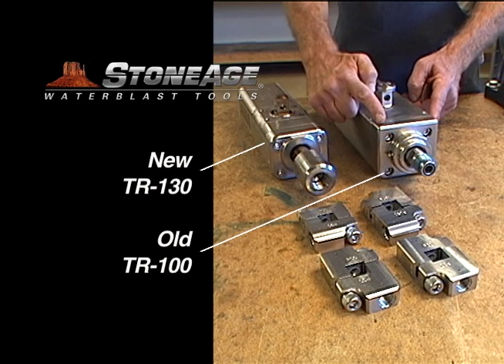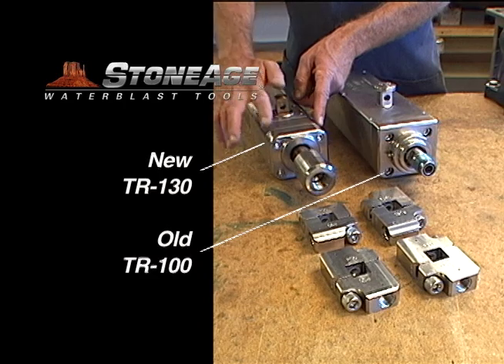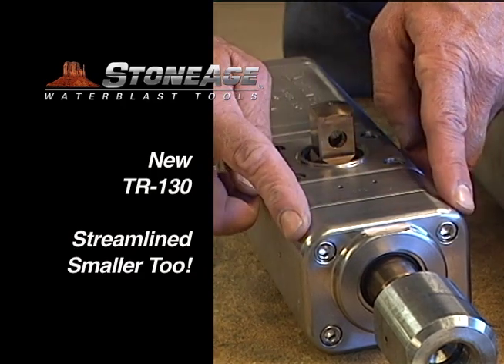Note the redesign of this Taurus body. We have streamlined the shape and improved the lateral strength with a component system of plates instead of one large housing. The result is improved performance and less stress on the internal mechanics.